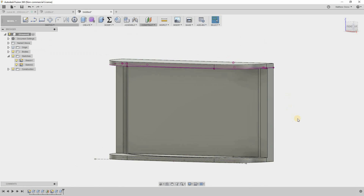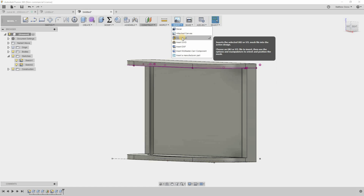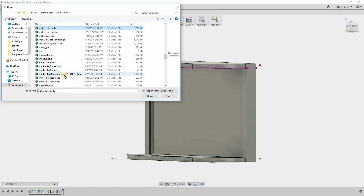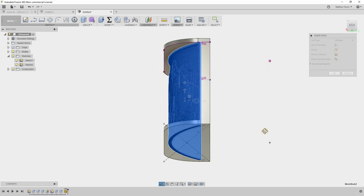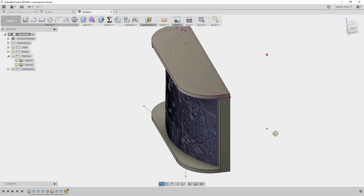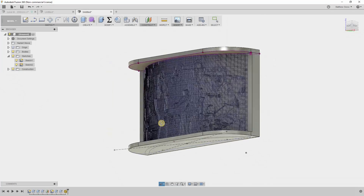That is my lithophane frame. Just to show it's going to work, I'll import a mesh — it'll take a second to think. Now it's right in place. I'll move it up 2 millimeters and there you have it. I just need to print it, get a light into it, and light it up.